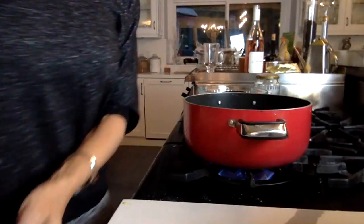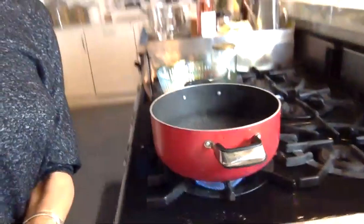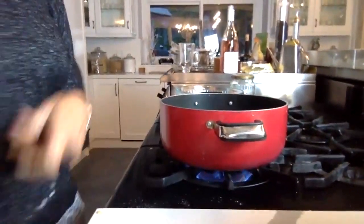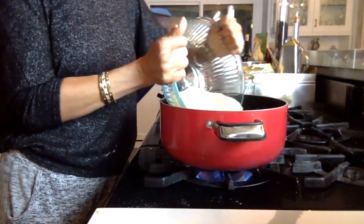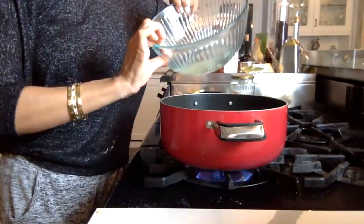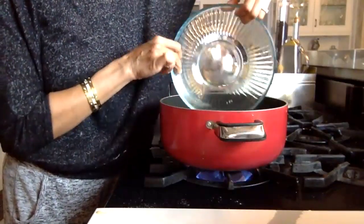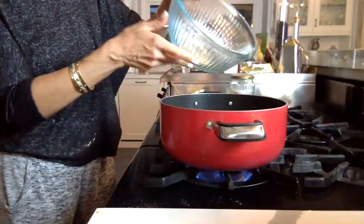Now the water is absolutely boiling — check that out, nice and hot. I'm going to put our rice in. You can use brown rice or white rice; I'm using brown rice. I just washed it. If you have time, you can soak it. We're going to keep this on high heat.